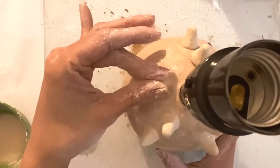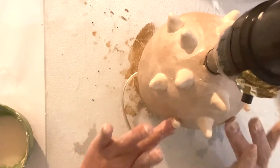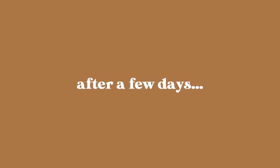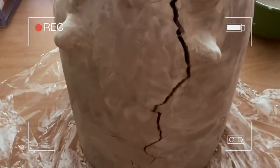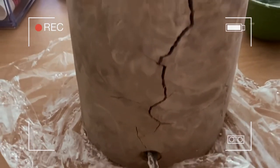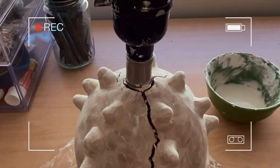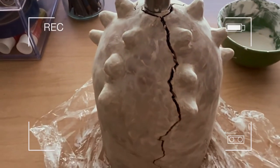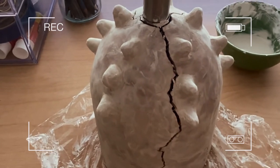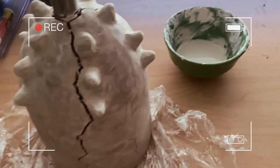Once you've completed your design just let it dry for about two to three days or however long it takes to completely dry. So a couple days later we got some major crackage — wasn't expecting it to be that bad. I put in some E6000 to help bond it and I have to let that cure for a couple days. I've also created some slip so that I can try to fill in the cracks with that, so we'll see.